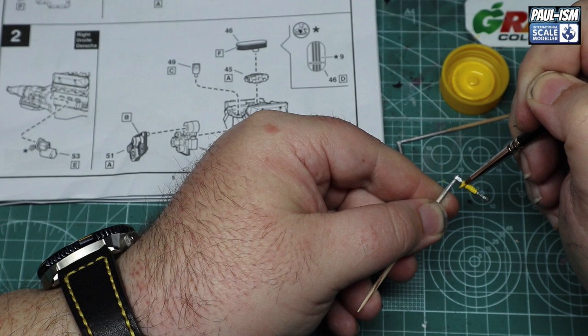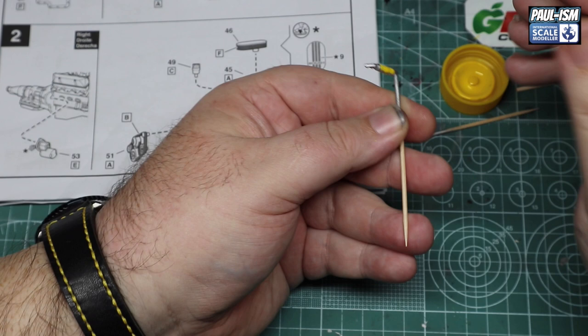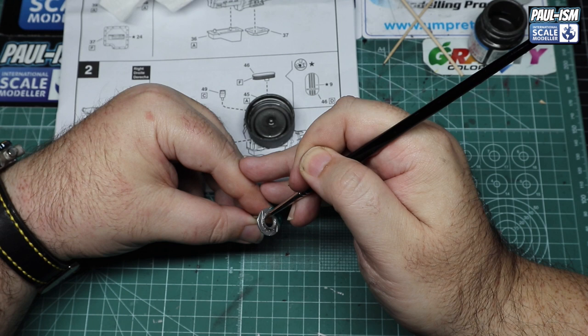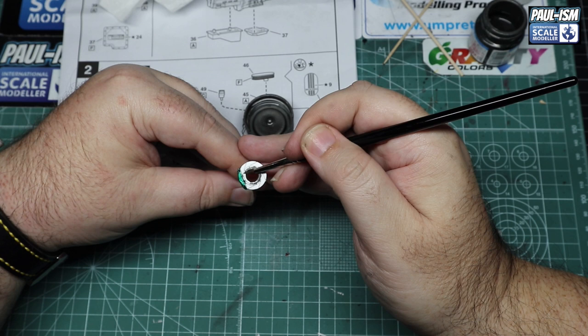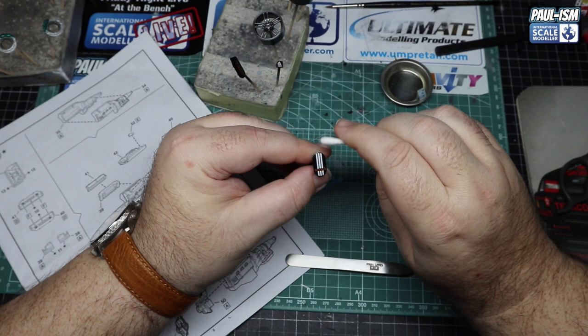We're going to paint the hub in Tamiya LP61, which is a metallic grey — brush painting this because it's quite highly visible through the wheel, and I wanted a tonal difference between the disc and the wheel. Same principles as before — put it on quite thick, meaning thick enough you're not having to repeatedly go over the same part. The calipers and discs look good behind the wheels.